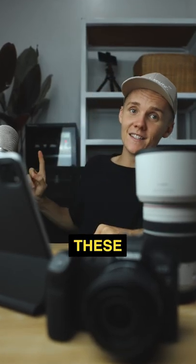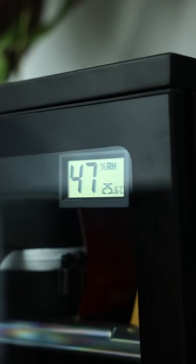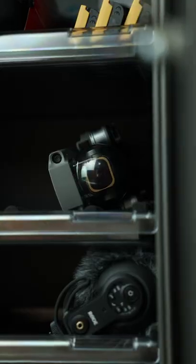Here's why every photographer needs one of these. This is a dry box and this is where you should store all your cameras, lenses, drones, filters, you name it.